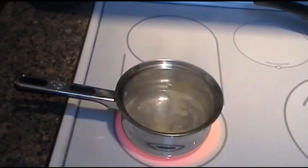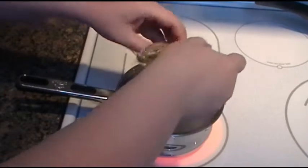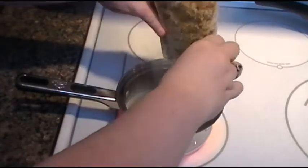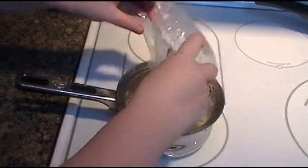The water is boiling so open up your package of stuffing and pour it all in there. I opened this in one of the dumbest ways possible — pour all that in.